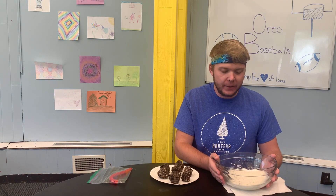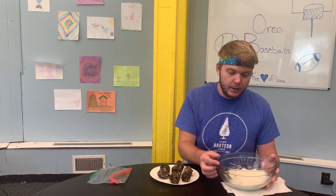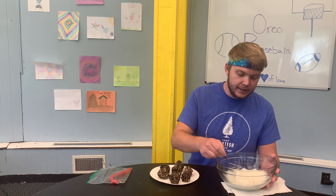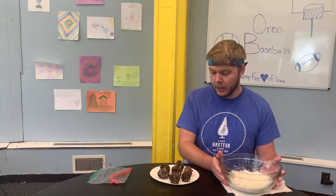Once we have all of the baseballs shaped, we're going to put them in the refrigerator for 10 to 15 minutes to make sure they hold together. While we're doing that, we're going to melt down our almond bark. Use a large microwave-safe bowl and do 30-second intervals, taking it out and stirring each time. Be very careful because the bowl can get pretty hot. Once it reaches a nice creamy consistency with no clumps, you know it's ready. Set it out to cool a little bit. You'll know when to take your Oreo balls out of the fridge when they're nice and firm so they won't fall apart when you go to coat them.